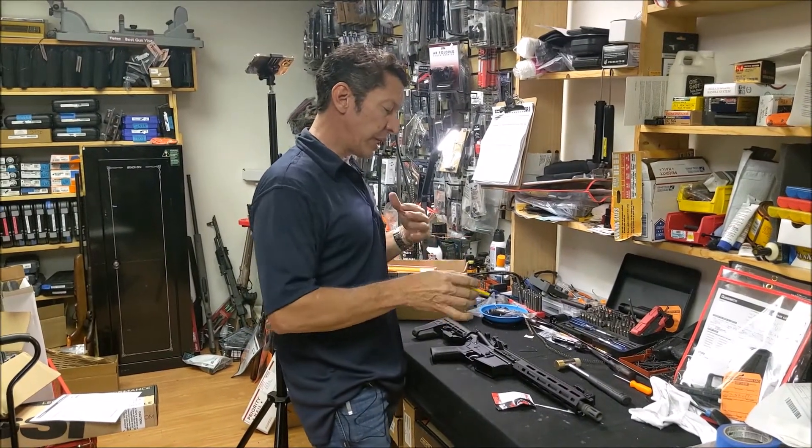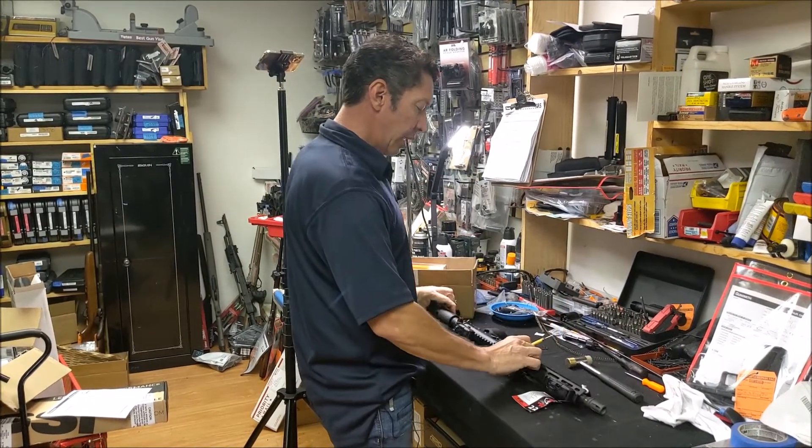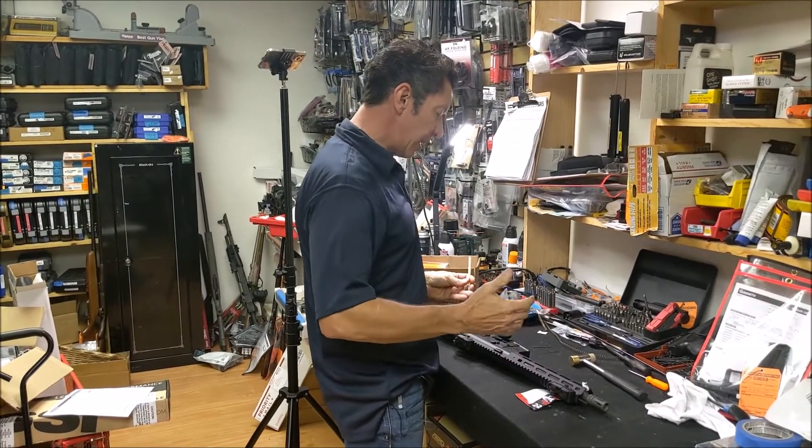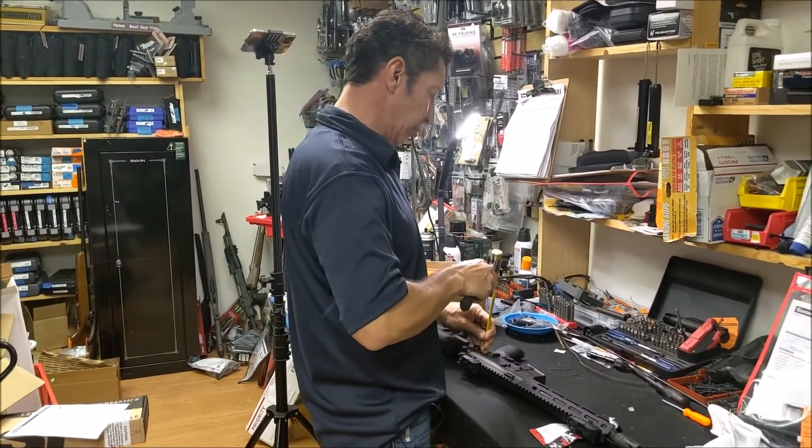Welcome back. We are going to be taking apart this Tippmann M4, and it would be the same way you take a regular AR apart. We grab the takedown pins and we're going to use a little punch.